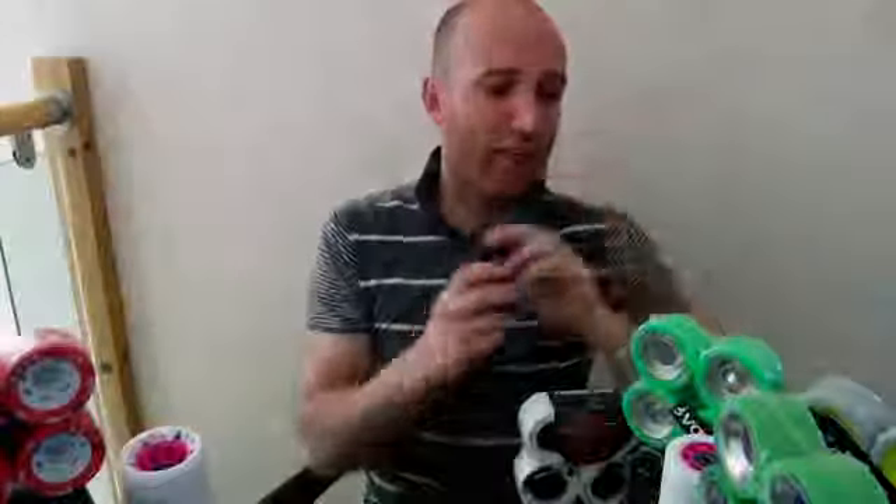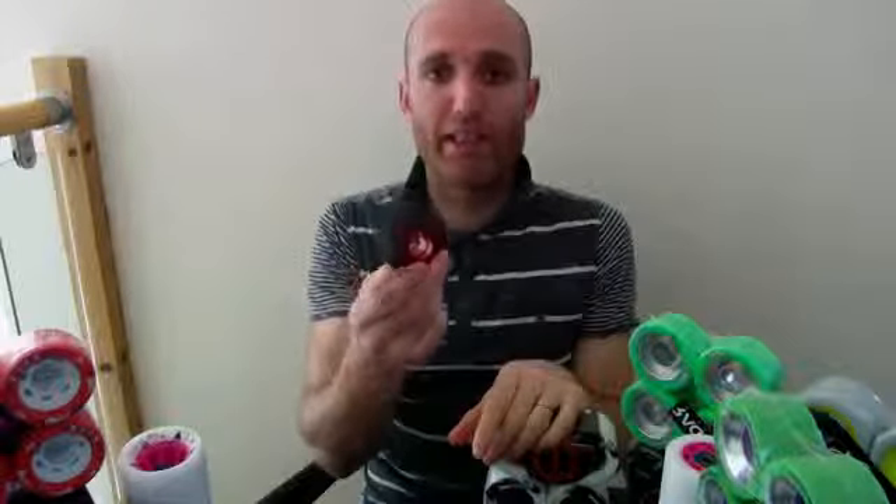We'll start with the A rating. This one here is a 95A — that's quite a hard wheel. The higher the number, the harder the wheel. Whereas something like an Atom Poison, for example, it's a popular wheel for us. That's the other end of the spectrum — that's an 84A, a very soft wheel. A soft wheel is going to offer you more grip than a harder wheel, because the softer the rubber, the more you can manipulate the rubber to grip. It sticks to the floor, if you like. But a harder rubber is going to be faster rolling.